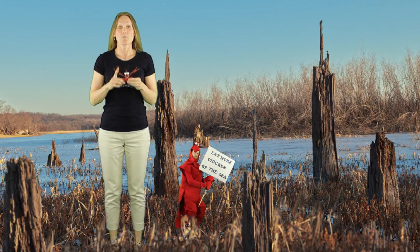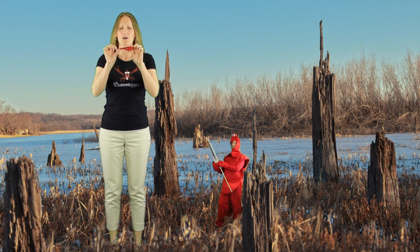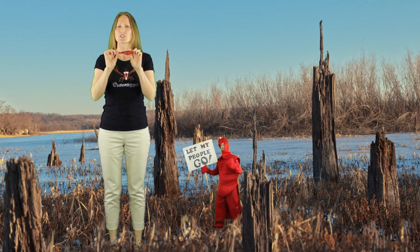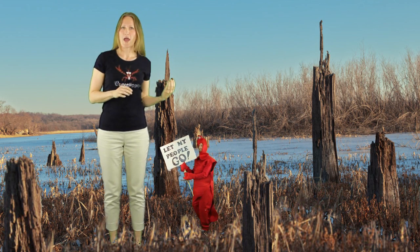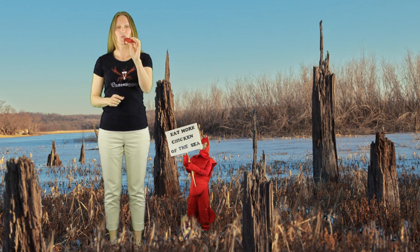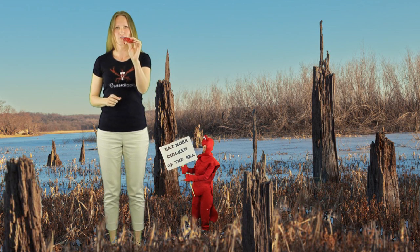By the way, if you come across any crawfish with a tail that's straight, just know that he died before he went into the water. Be sure to throw him out because he could hurt your tummy. So only go after those ones with a curved tail.